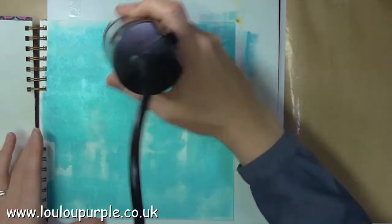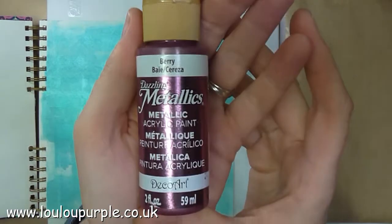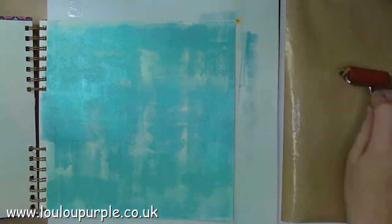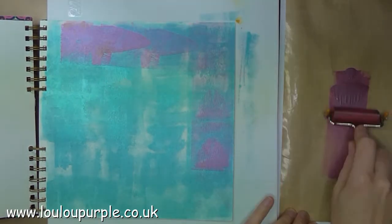I'm just using my heat tool to make sure the paint is all dry, and for my second layer I'm going to use the berry metallic paint and brayer it onto the page in the same way.